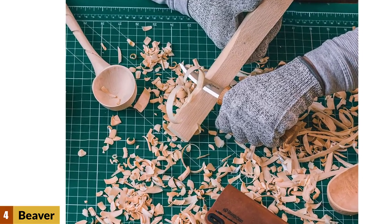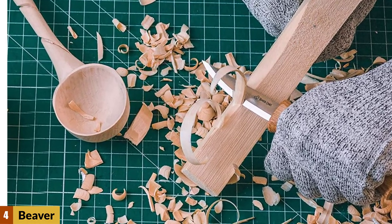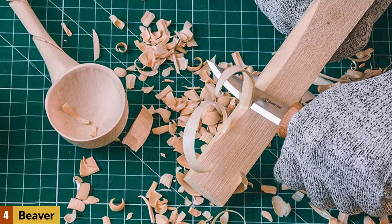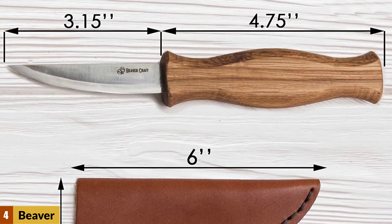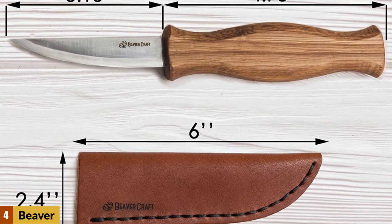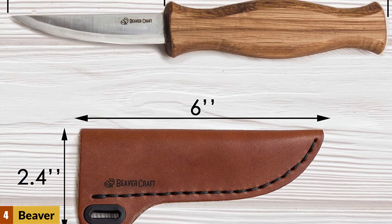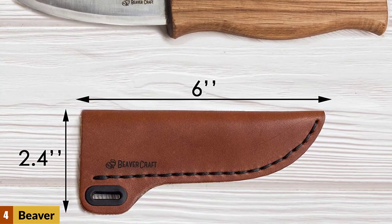The handle is made out of hardwood oak and shaped to outline natural grip positions, making it easy to carve for extended periods without hand fatigue. For the price and quality Beaver Craft delivers, this wood carving knife is a staple for any carver. From its comfortable ergonomic handle to its razor sharp edge that comes ready to use out of the box, all factors make it the best whittling knife for everyone.